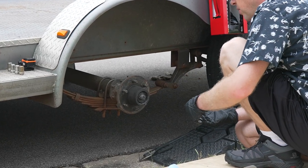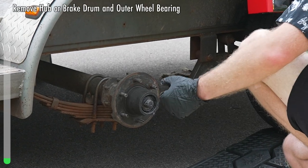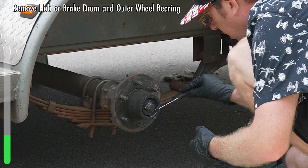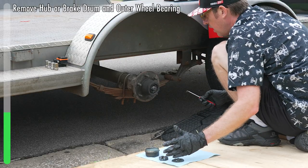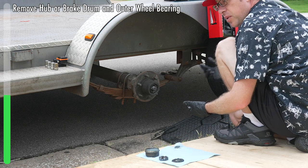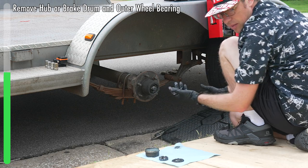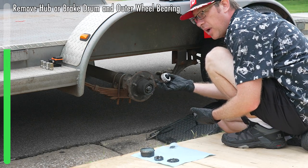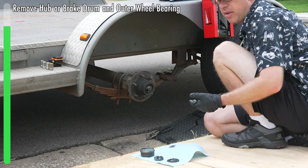At this point, everything can be pulled out depending on how you want to deal with it. What I personally like to do is fish out the washer using a small pick. But at this point the thing is loose, and I could just pull the whole hub off. If you do decide to pull the whole hub off, cup your hand around the end because the inner bearing is right there and you do not want this to fall.